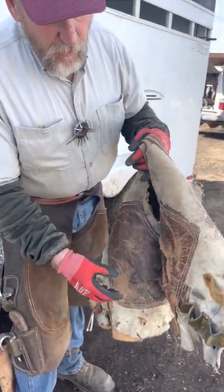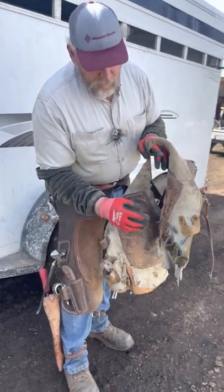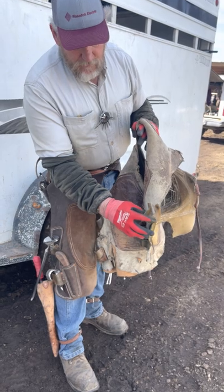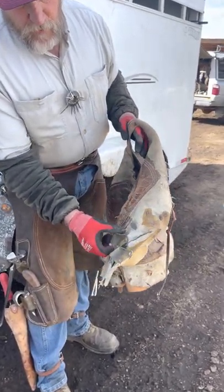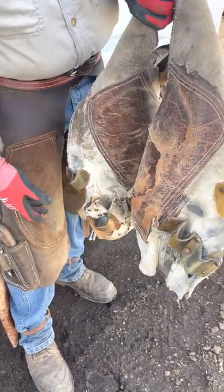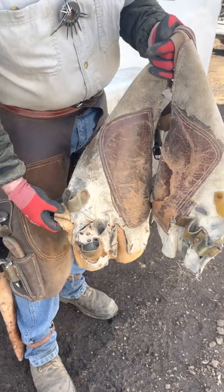What I have found is I take these — these are what I trim off of a neoprene hoof pad when I put it under a shoe. So I take these hoof pads and put a little bit of heat on them and mold them into what I need.